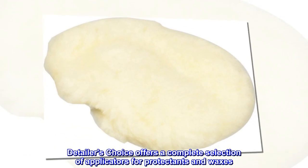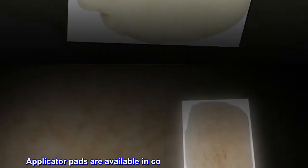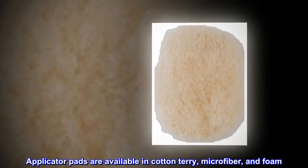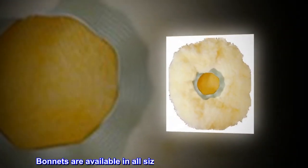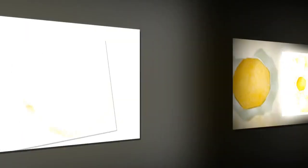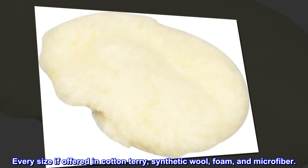Detailers Choice offers a complete selection of applicators for protectants and waxes. Applicator pads are available in cotton terry, microfiber, and foam. Bonnets are available in all sizes and fit any buffing machine. Every size is offered in cotton terry, synthetic wool, foam, and microfiber.